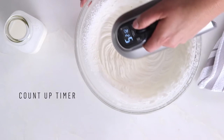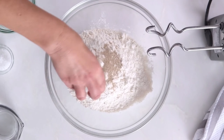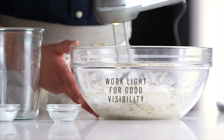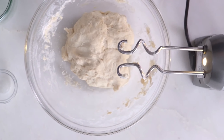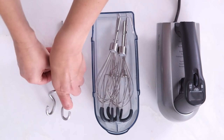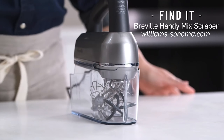Its double whisk design simplifies egg whipping, and the scraper beaters reduce noise while allowing beating against the bowl's side. Features include a count-up timer, mixing light, power boost button, and pause button for ingredient addition. Although slightly heavy at four pounds, all parts conveniently store in a bottom clipping case along with the cord.